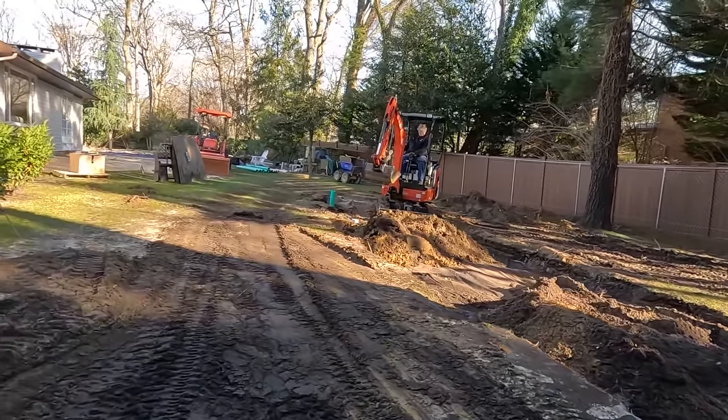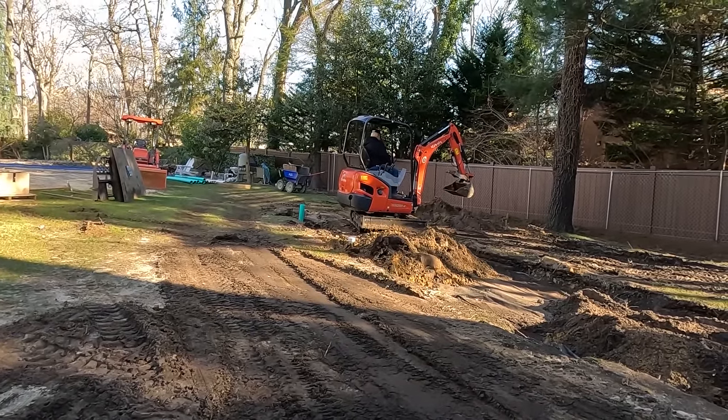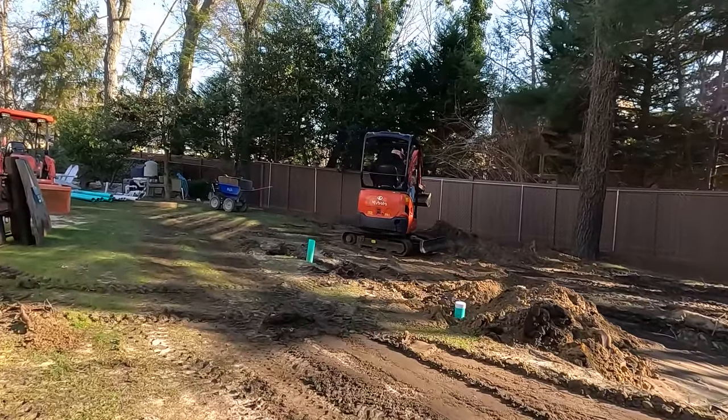Tom will work on the dry well, bring in some more topsoil, and then we'll start finish grading the yard. We're really not going to be able to get grass to grow now — it's beautiful out, it's like 45 degrees.